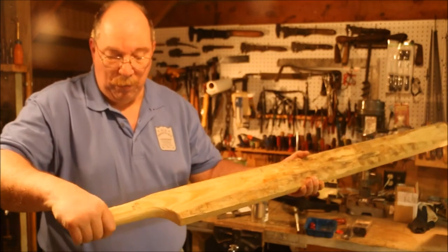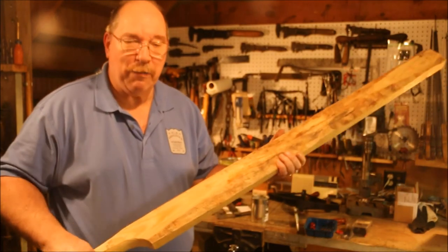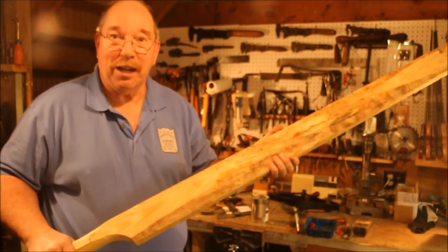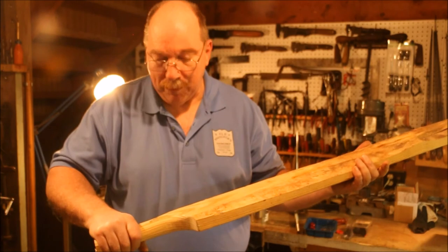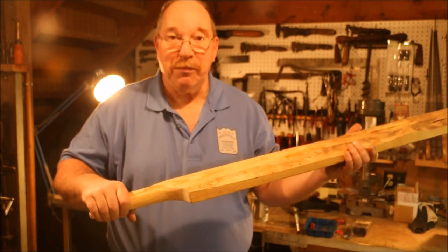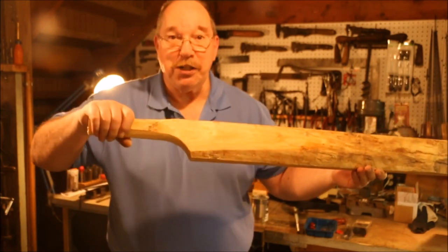That's a lot more like the diameter that I want, but it still can go down some more. Rather than have you guys watch me shave off a whole lot of material, I'm going to call an end to it for today, and I'll finish this up off-camera.